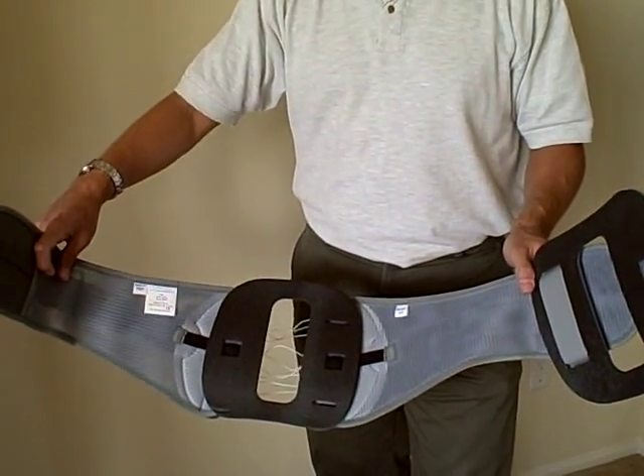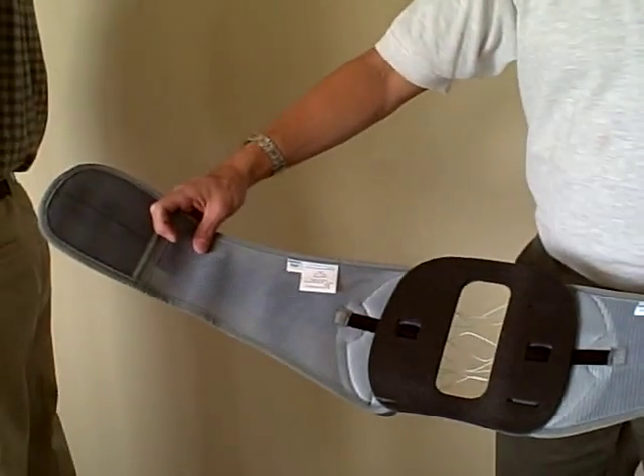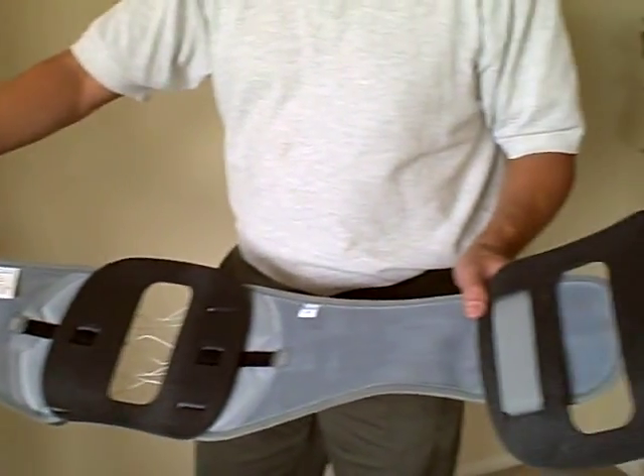This is the Flex Power Plus Back Brace by CyberTech. It consists of a gray brace with a front and a back panel.